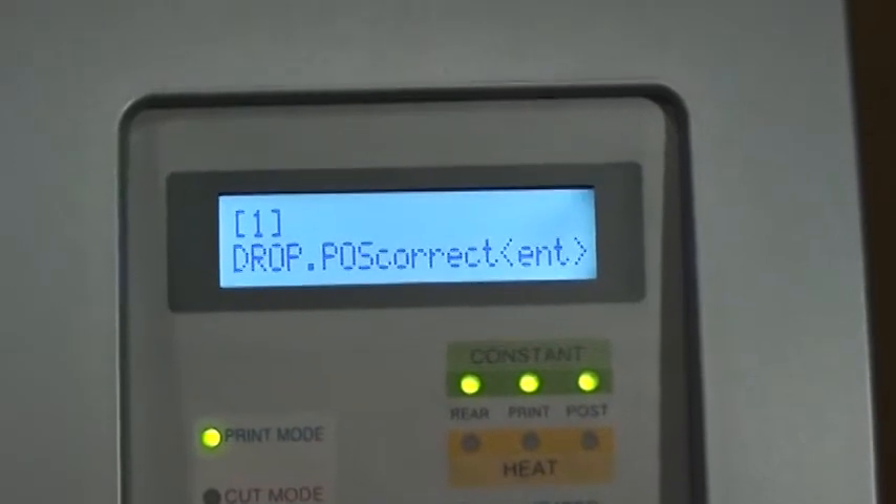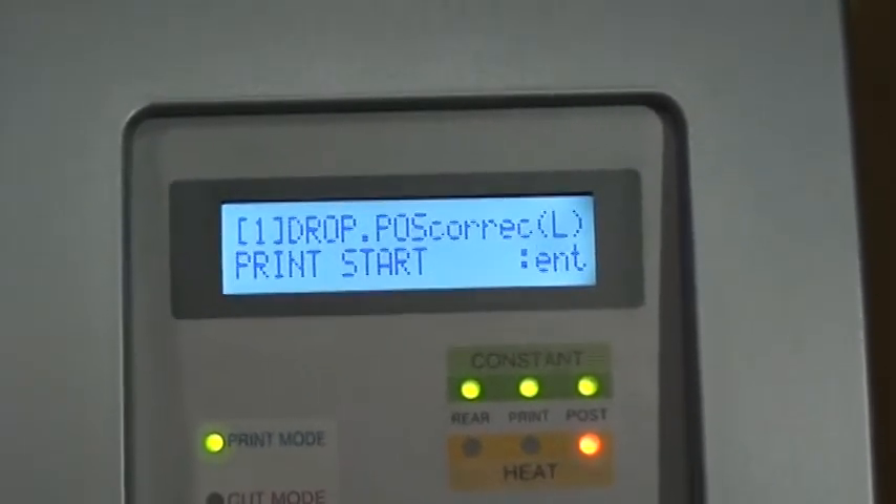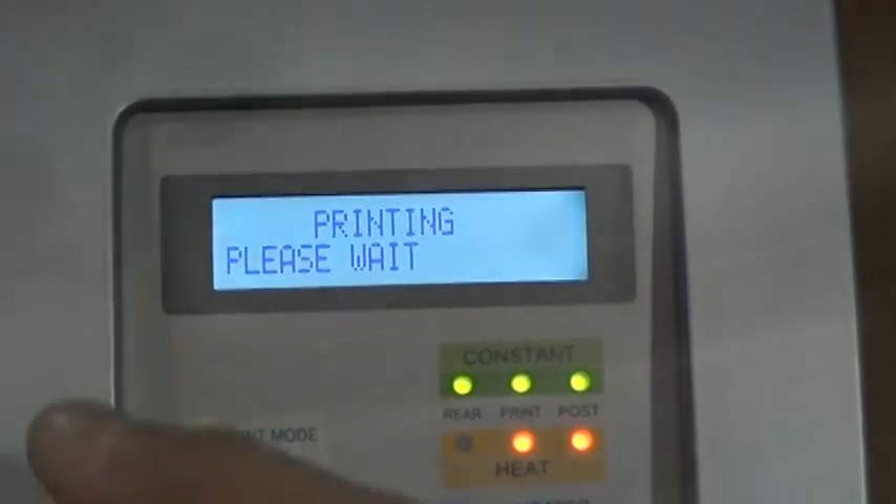From the same menu, press down and then enter to adjust the droplet position settings. This will ensure accurate droplet placement while using bi-directional print mode.